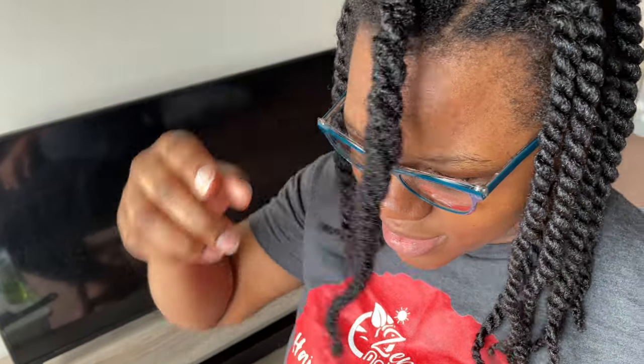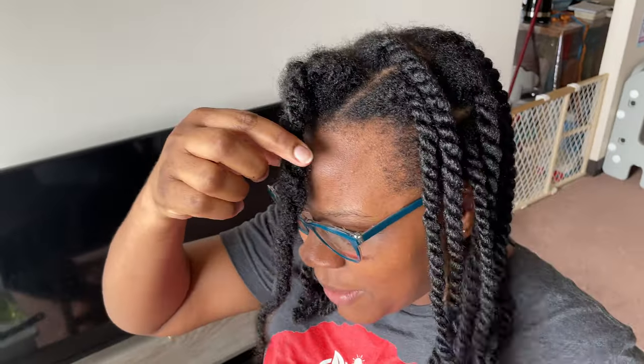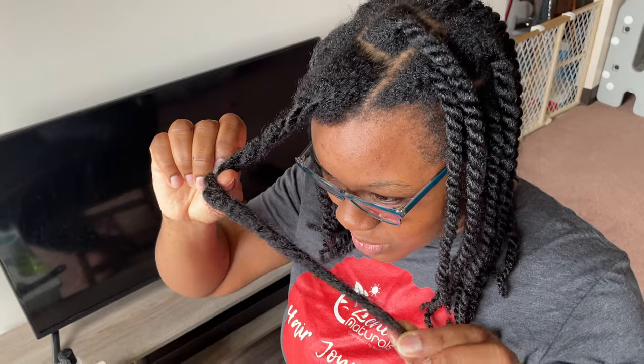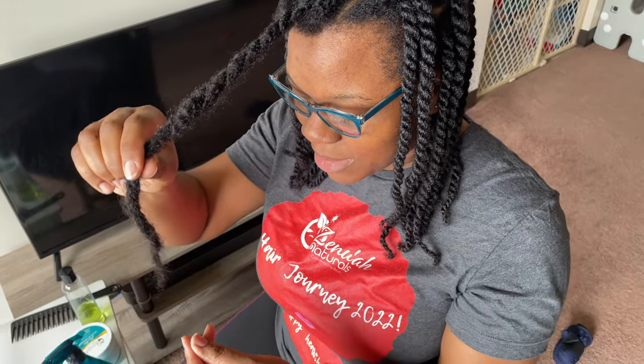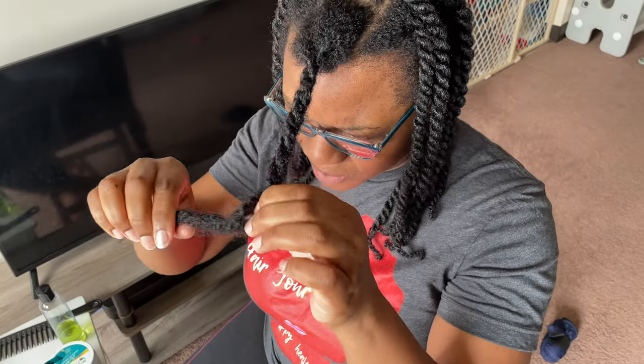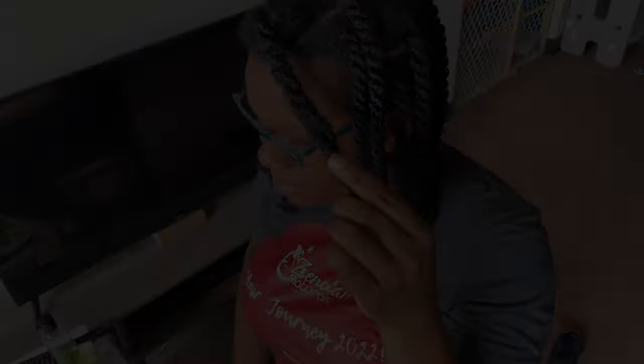I washed my hair about a week ago and I have done absolutely nothing to it since, until I twisted these just now. But I decided to just do this last one on camera and show you how I finger detangle. I'm actually going to be using the comb today as well, just to show you how the glycerin really, really does help detangle your hair. My hair is very thick, tangles very easily, usually very hard to deal with. So let's get started.